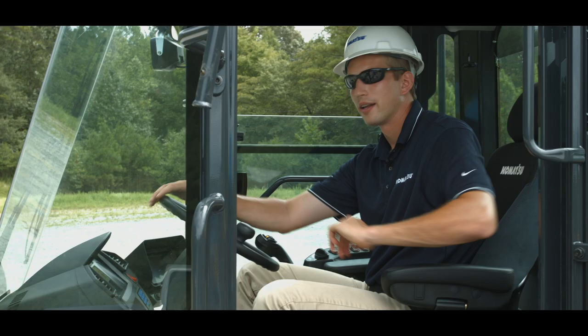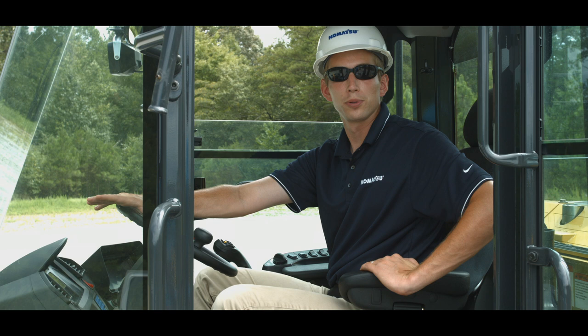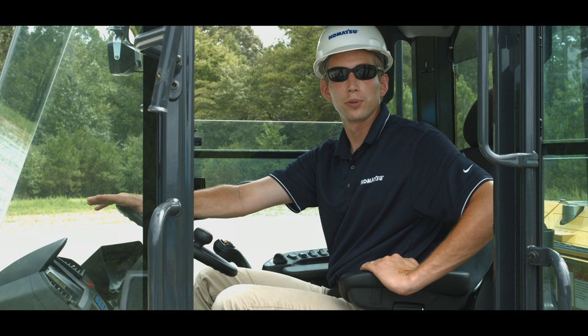This concludes the cab controls for Komatsu's WA270 and WA320-8 hydrostatic wheel loaders. If you need any additional information or have any questions, please reference the operation and maintenance manual located inside the cab. Thank you for your interest in Komatsu products.